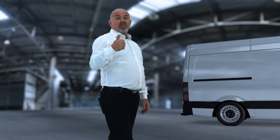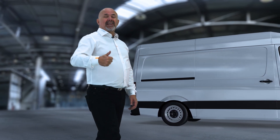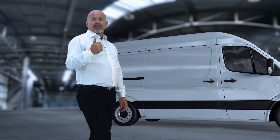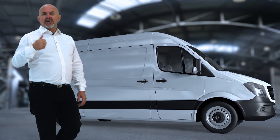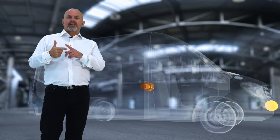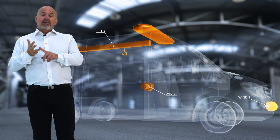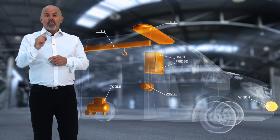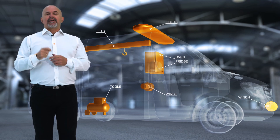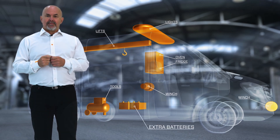As you may well know, when your vehicle loses electrical power it's no fun at all. Today we're using a lot more equipment when driving around — work tools such as winches, lifts, lights, you name it — so there's more demand for power. One way to deal with that is to fit an extra set of batteries.